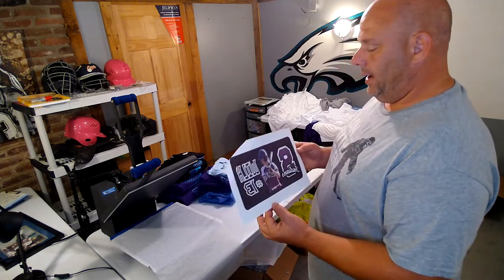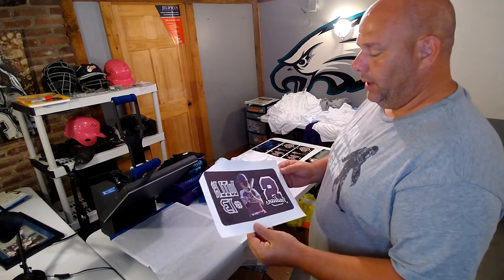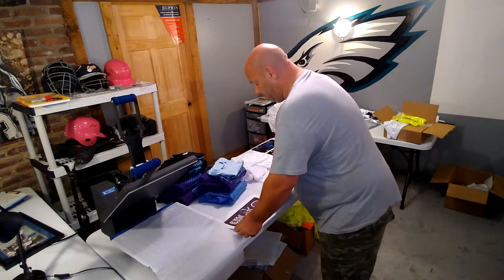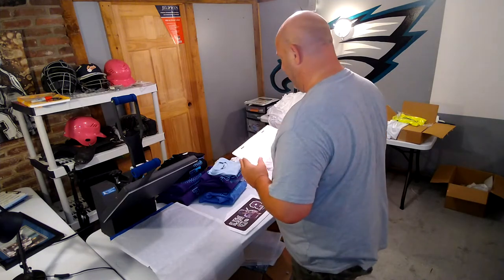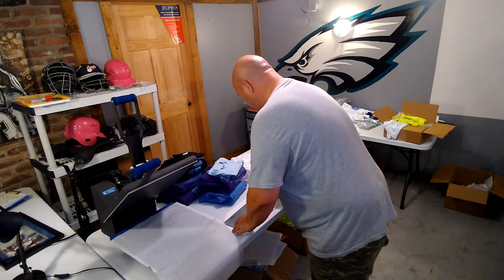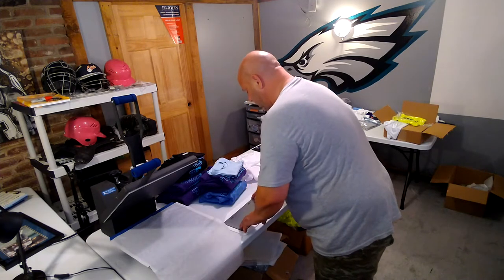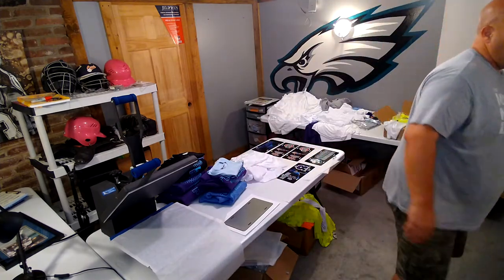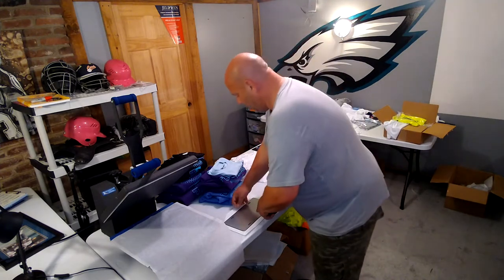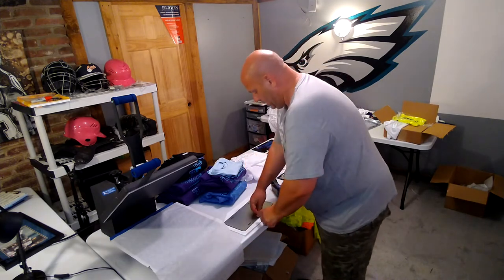I have a sublimation paper — a Sub 120 — with my image printed out. Remember to reverse it. I'm going to set the paper down first, then take the white side and place it right over our image. When making your image, be aware of where the holes are for the screws that hold the license plate to the vehicle. I'm going to take some heat resistant tape and get this all taped up.